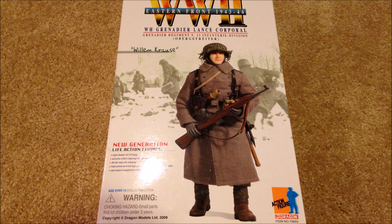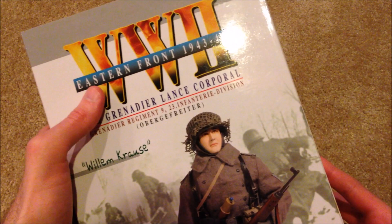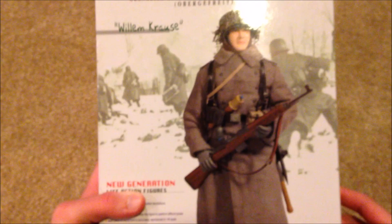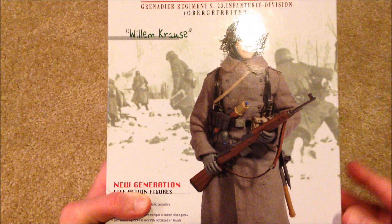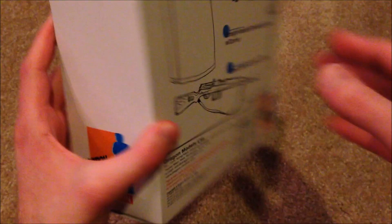Hey guys, welcome back. Today I have a really nice Dragon figure to show you. He is German and his name is Willem Kraus. He's a Grenadier Lance Corporal from the Eastern Front, 1943 to 1944. There's a nice picture of the figure on the box — this is a pretty hard one to find, I've been after him for at least two years. He was released in 2008.